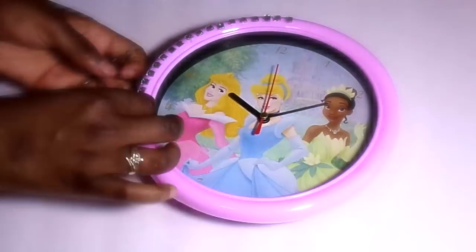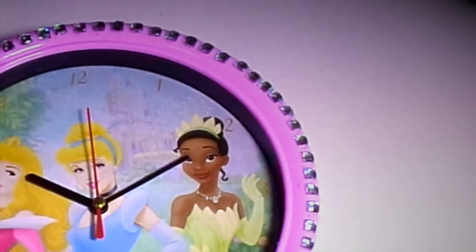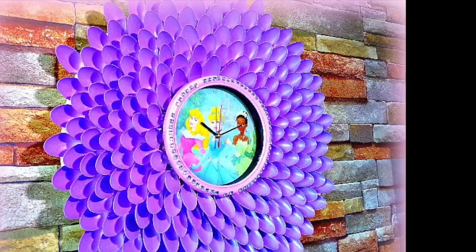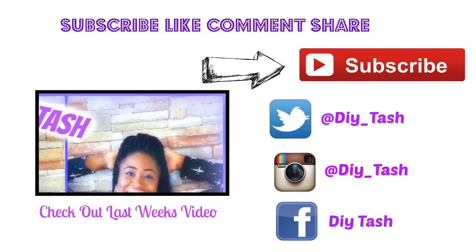While your spray paint is drying, you can design the inside of your clock or mirror however you like — I blinged mine out as you can see. Then connect everything together and you should have something that looks like this.